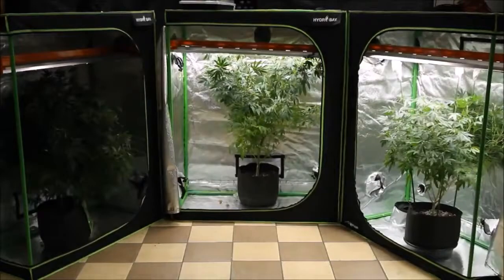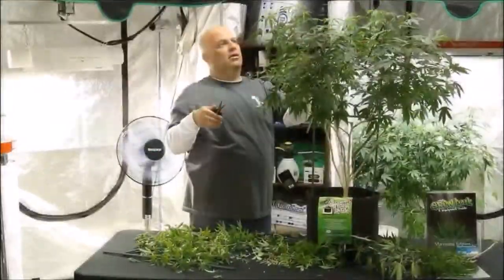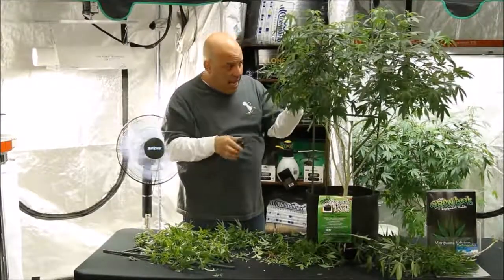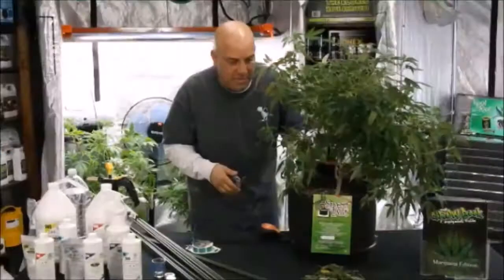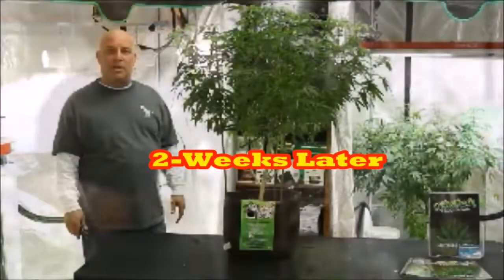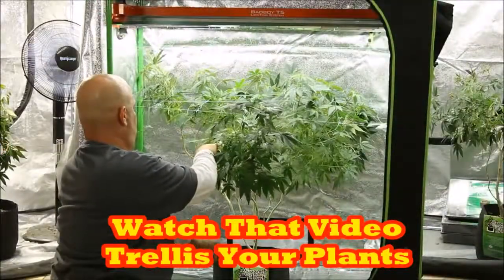With branches like these it's tricky because you always have to be aware of your final shape. Remember, you can always go back and take more later. I think I'm about done here. Let's take a look at some before and after photos. This is what she looked like two weeks ago before we trimmed her, this is what she looked like after we trimmed her, then two weeks later she grew into this, and then we trimmed her back into this to get her ready to put into the trellis.